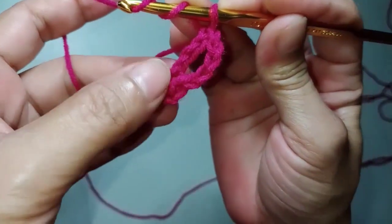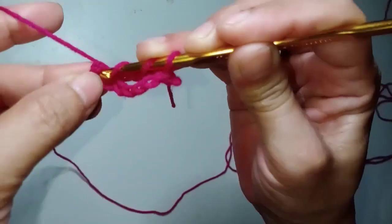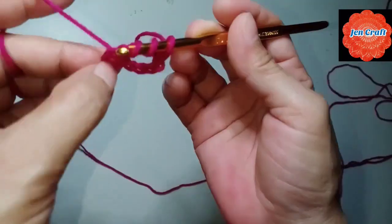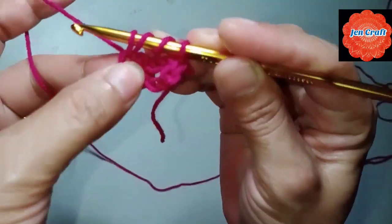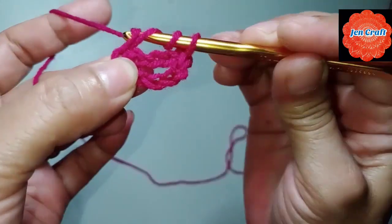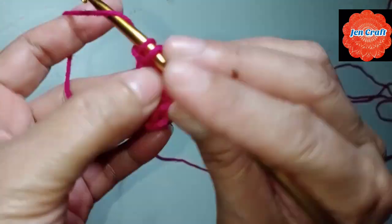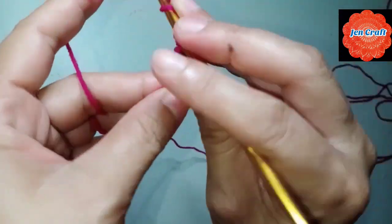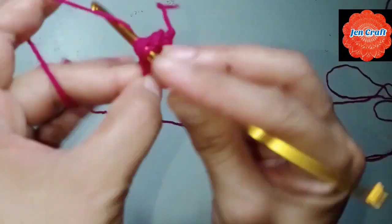Turn your hook twice and make double crochet inside the ring — the small ring we made. Triple crochet: 4 loops in the hook, yarn over fold through 2 loops, yarn over fold through 2 loops, yarn over fold through 2 loops — that's the triple crochet. One more time: turn your hook twice, inside the ring, make double crochet.